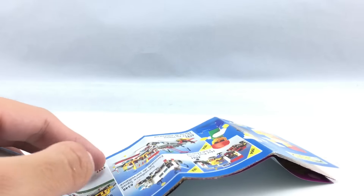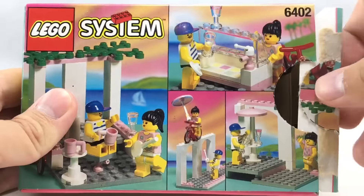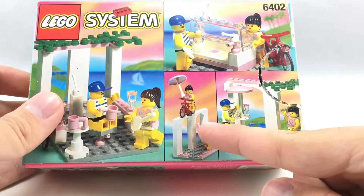So here's the Sidewalk Cafe. Let's just get the bike out of the way — very standard red bike with a stud on the front. You just put minifigures on there like that. That's not really that interesting.